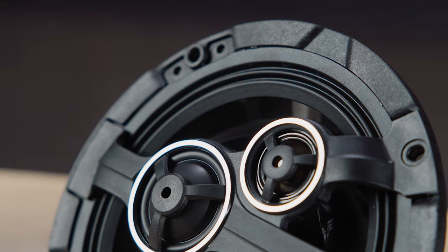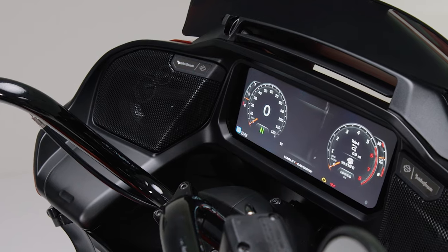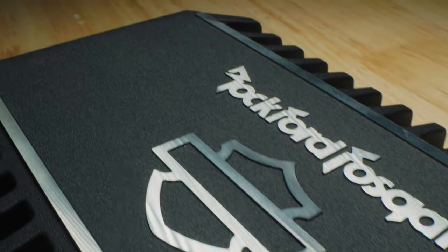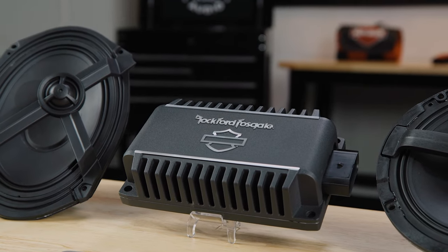Please note, to experience the full performance of your new speakers, you'll need to install the required primary audio amplifier kit, part number 76001294, covered in a separate installation video. During the installation process, we'll refer you to the product eye sheets and the Harley-Davidson service and repair manual.